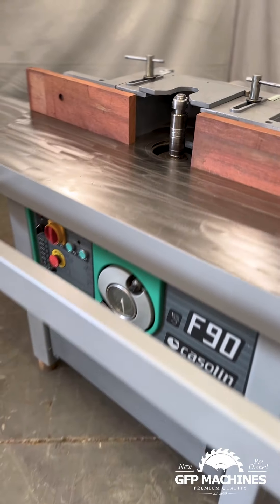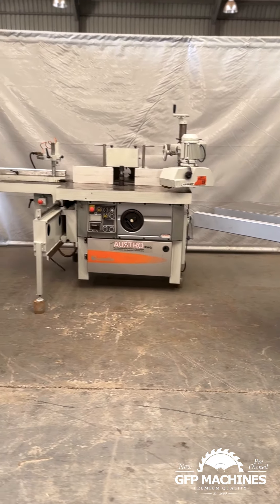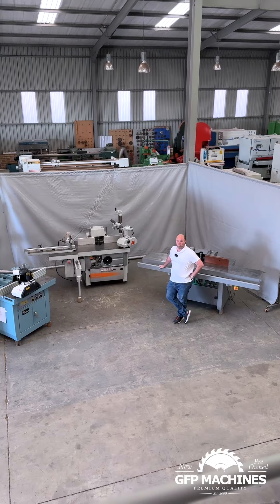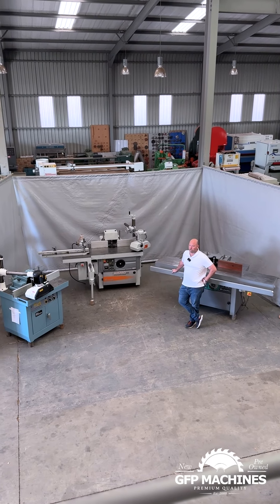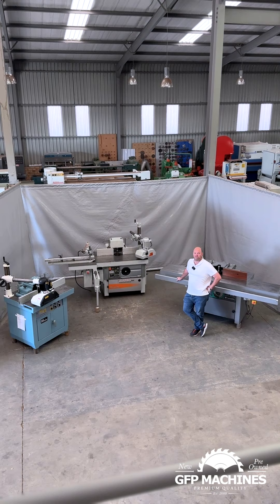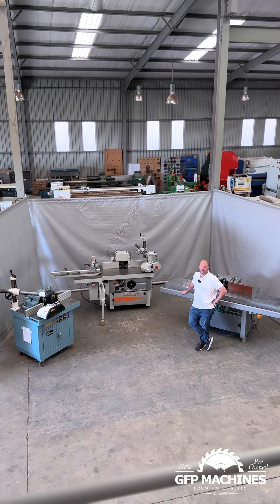We've got over 40 spindles in stock. We're waiting for your phone calls. We treat these spindles the same way we treat a molder. Every spindle comes into our workshop and we go through it top to bottom. We change bearings, we go through the machine, we change electrics if the electrics need to be changed. We want you to have the best spindle and the best machine possible.